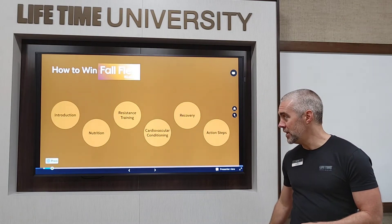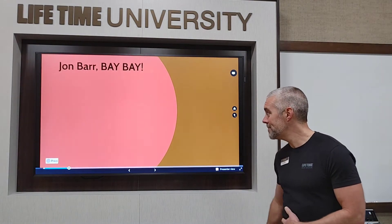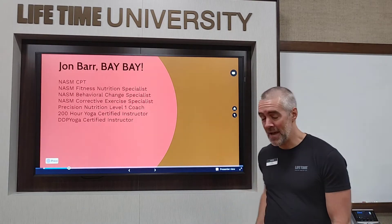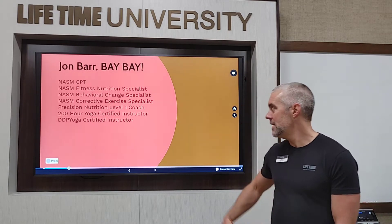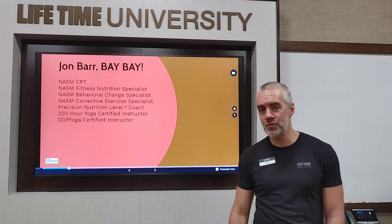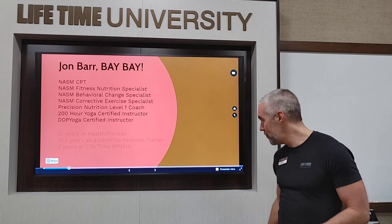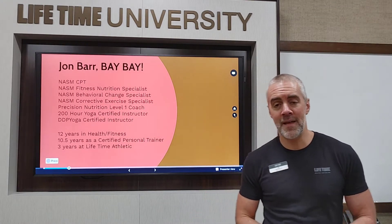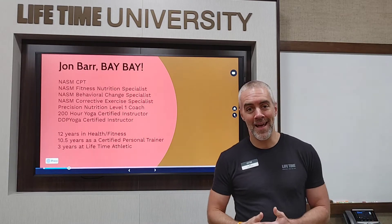Let's get started with a bit of an introduction. Who am I? Why should you listen to me? I'm John Barr. Here are some of my certifications — a lot from the National Academy of Sports Medicine, including their Certified Personal Trainer cert, their nutrition certification, behavioral change, corrective exercise, another nutrition certification through Precision Nutrition, and a couple of yoga certifications. So I've got a lot of pieces of paper.